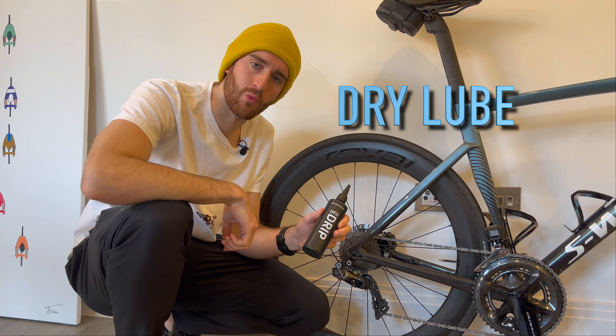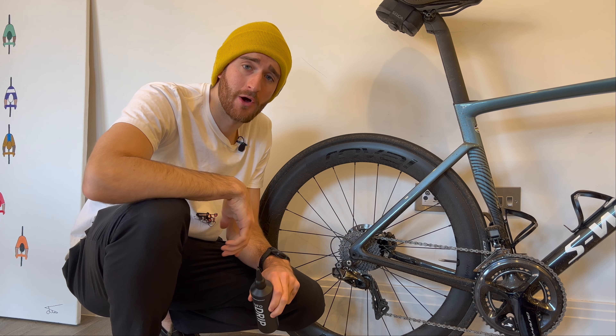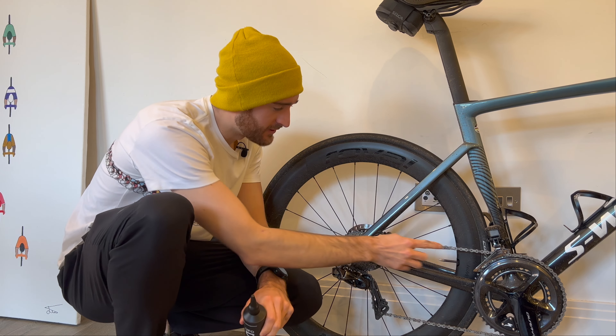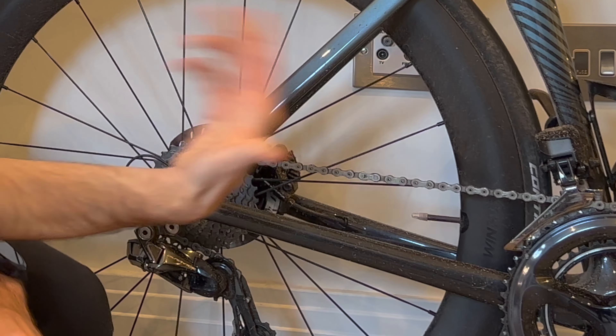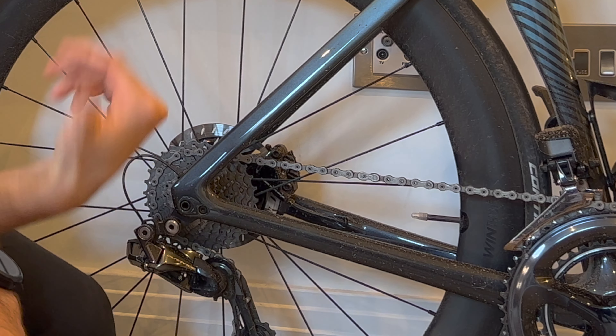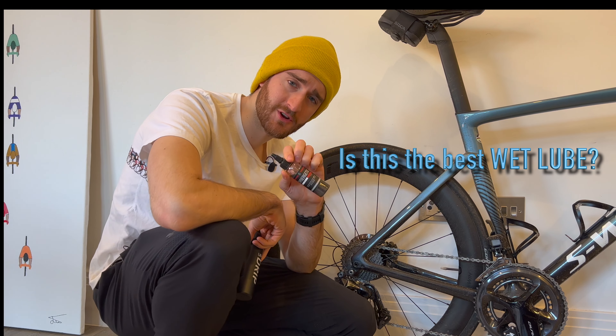Wax-based lubricants reward you with a faster drivetrain efficiency and less wear on the components, mainly because all the dirt struggles to get in. You can see how dirty the bike is here, but your finger stays pretty clean as you wipe it off. So with that being said, is this the best wet lubricant out there?